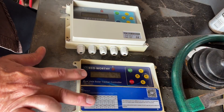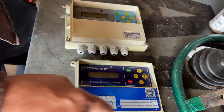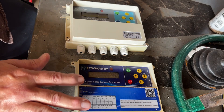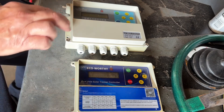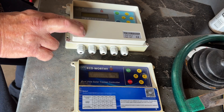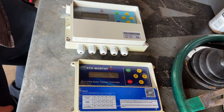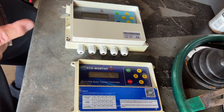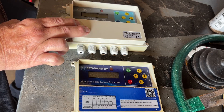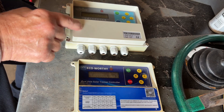This is the Eco-Worthy two-axis tracker controller. When yours fails for one reason or another, you can get one from Eco-Worthy, or they may drop in price. I can get this one off Amazon for about seventy-eight to eighty dollars. The bonus with Amazon is you can get a two or three-year insurance for about eleven to fifteen dollars, and when this one does fail, being that it cost about eighty dollars, you'll get a debit card for eighty dollars to put toward another controller.